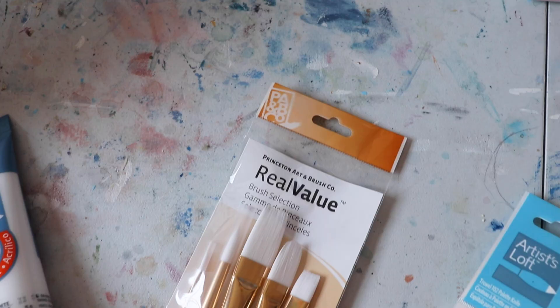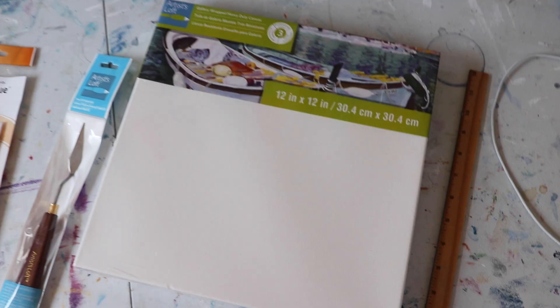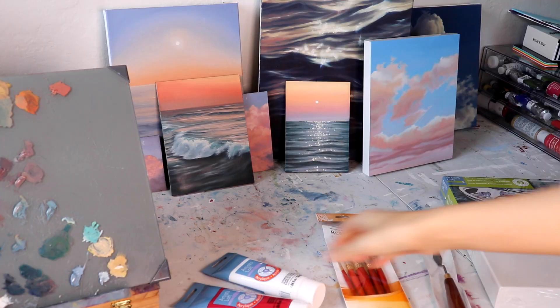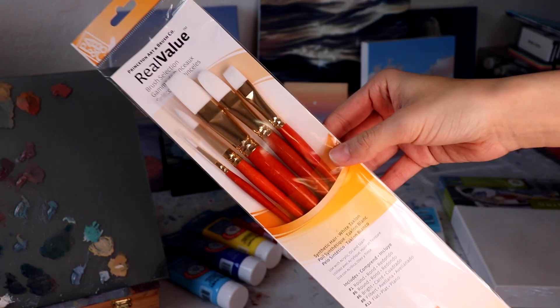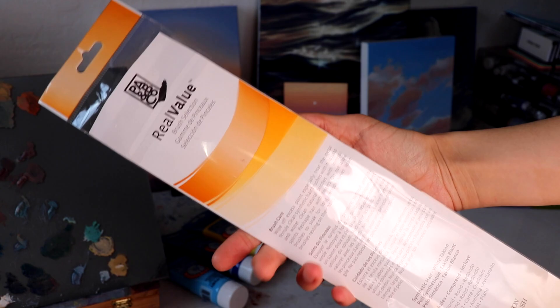They have three grades of paint: a series one, two, and three. Three being the most professional and one being more student grade and super affordable. Honestly, these student grade paints do wonders. They have a great consistency, a solid amount of pigment in them, and they mix super nicely.